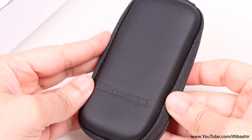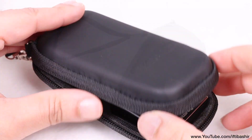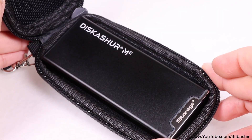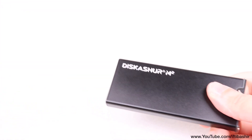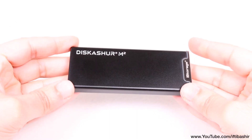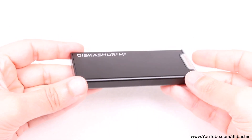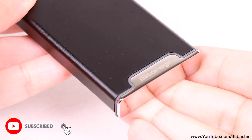Provided with a nice strong hard shell carry case complete with wrist strap attached, inside we find the drive itself. Weighing only 86 grams, the diskAshur M2 is super compact and pocketable. We have a solid metal construction that makes it shock proof as well as crush proof, and it's IP68 water resistant too, thanks to the rubberized seal at one end.